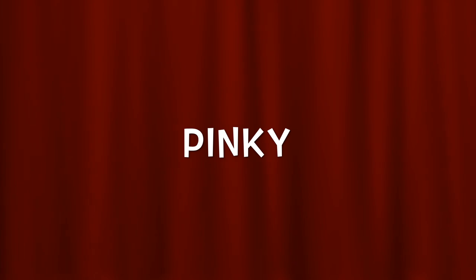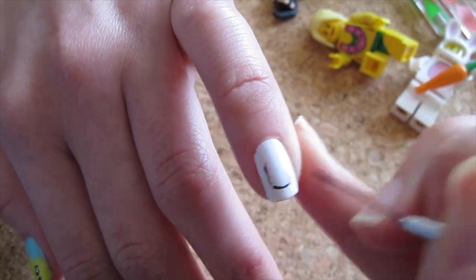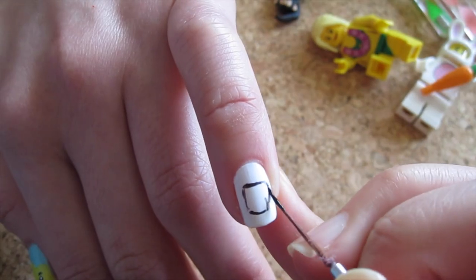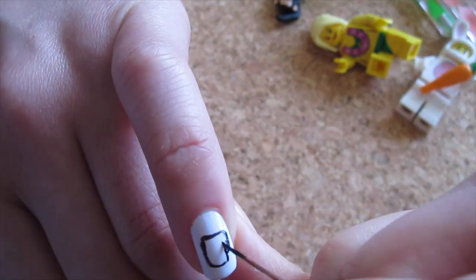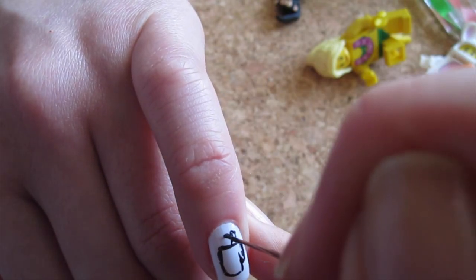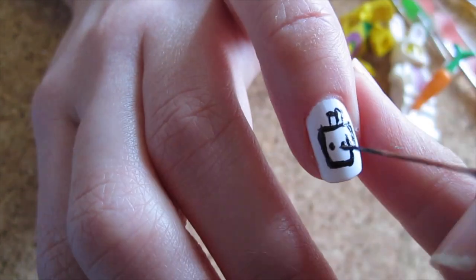For the mini pinky, I am drawing this coffee icon. If you prefer, you can just do another building block. Start by painting your nail white and using black polish on your nail art brush, paint a cup shape with a handle. Just take your time with this. Then paint two slightly bent skinny rectangles like fries above the cup. Then because this cup is so cute, we'll give it a face!